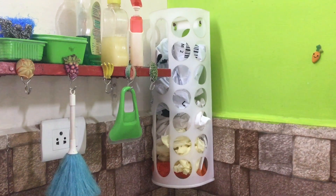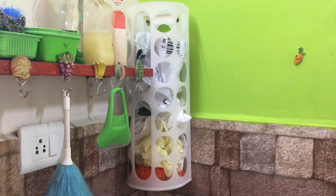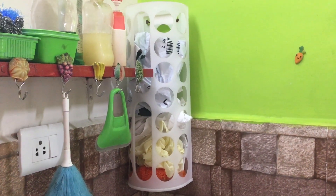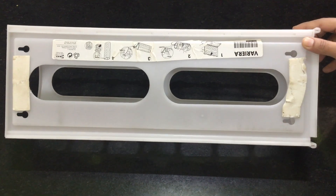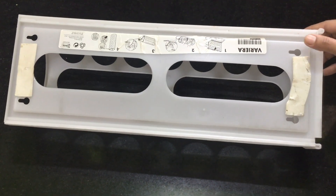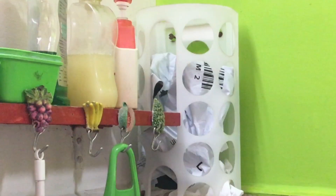You can use bags in the kitchen. You can also use cloth bags. The back side has a sticker, but it is a little more than I am going to show.